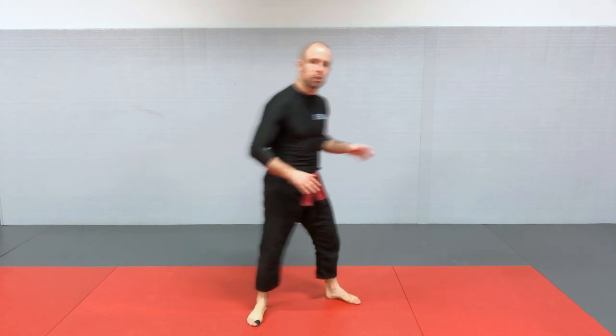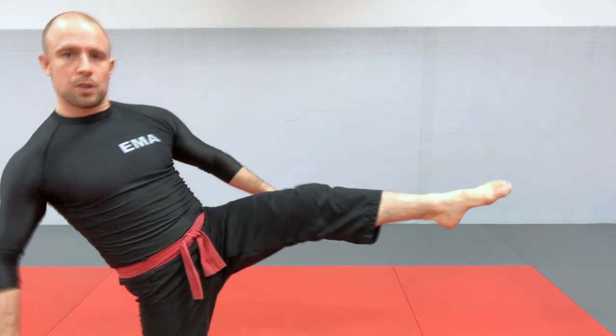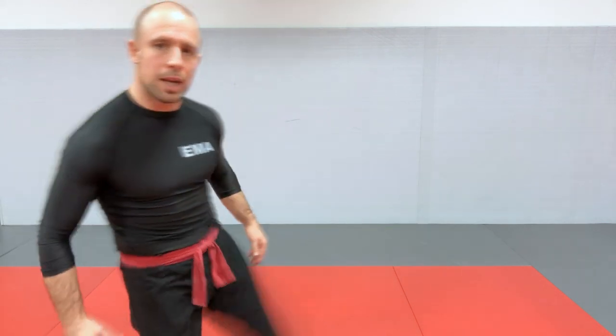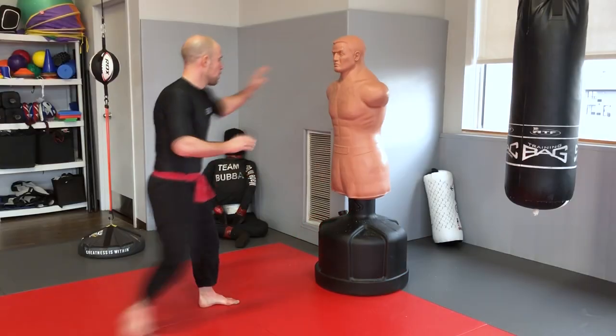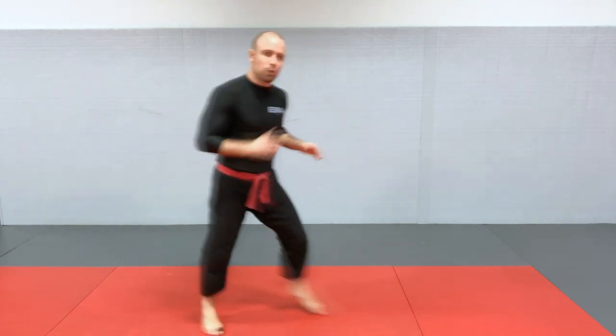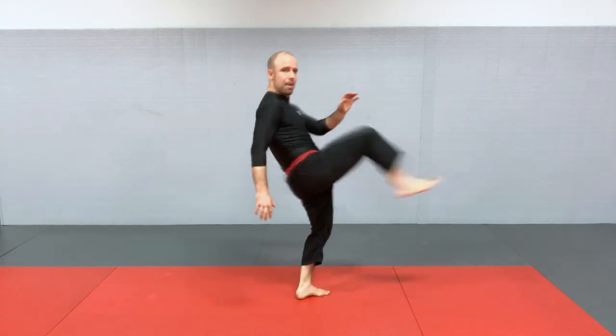For the classic front push kick, you're pointing your foot and pulling your toes up so you're really hitting with the ball of the foot. Your primary target will be the body — specifically the plexus region right below the rib cage at the top of the ab region where it's soft, which can cut your opponent's wind out. It's also not wrong to hit the belly region if your goal is just to push the person away. You can do it with the lead leg or the back leg.